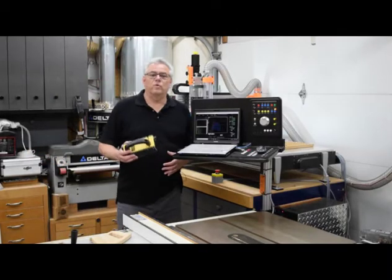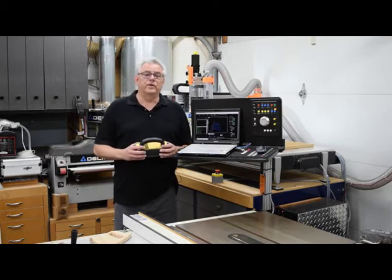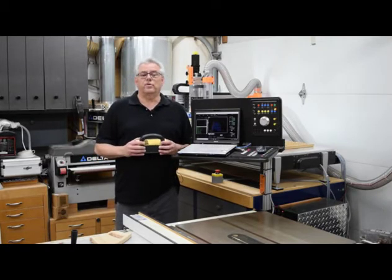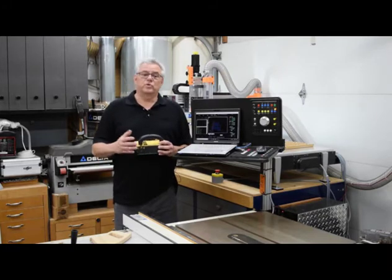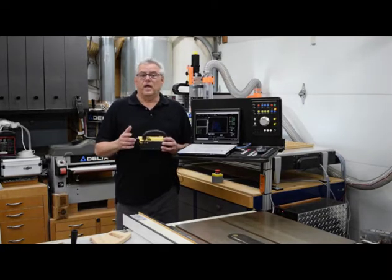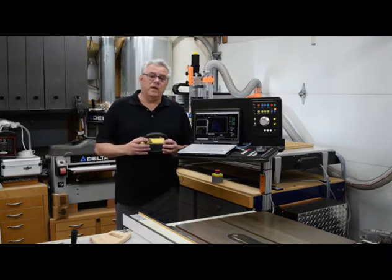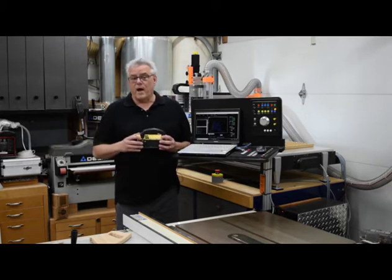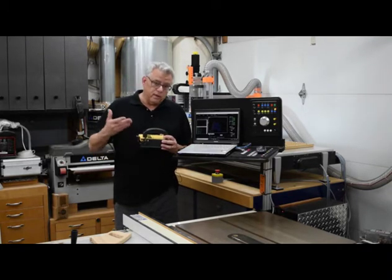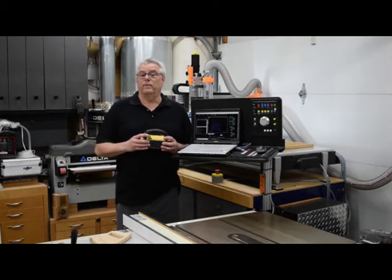The video you are about to watch is from an old woodworking magazine that I published during the years of 2003 to approximately 2006. The magazine ran for approximately three and a half years and then due to financial concerns we simply had to terminate the magazine.